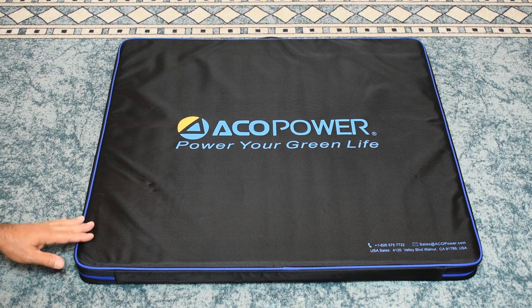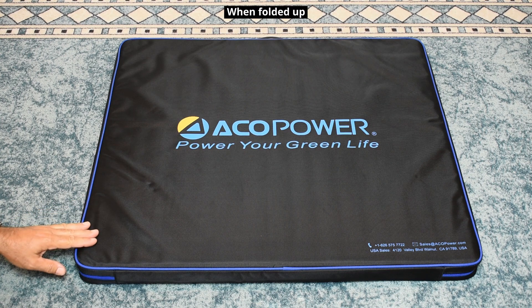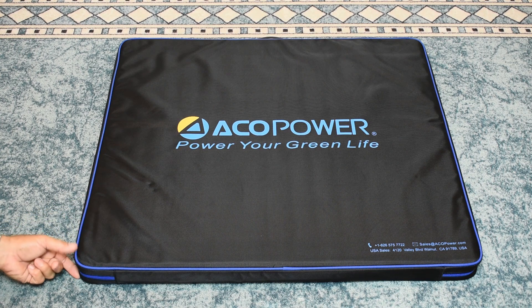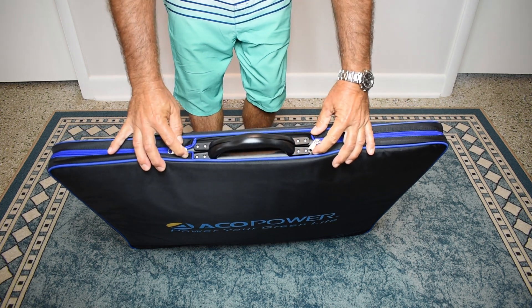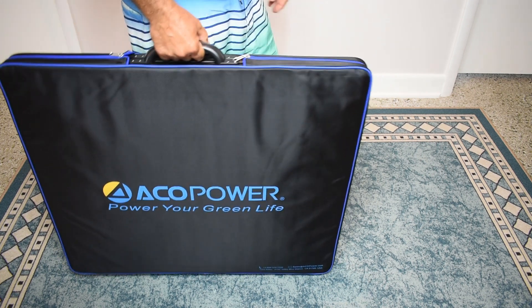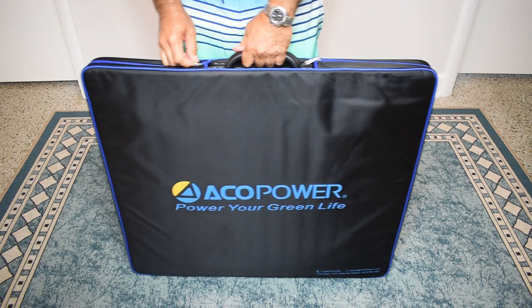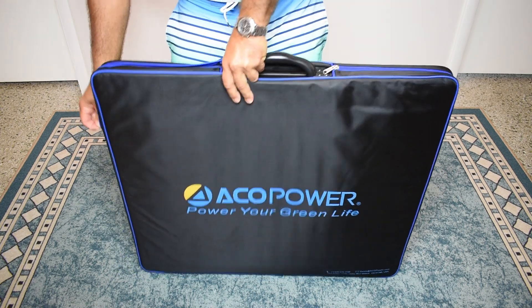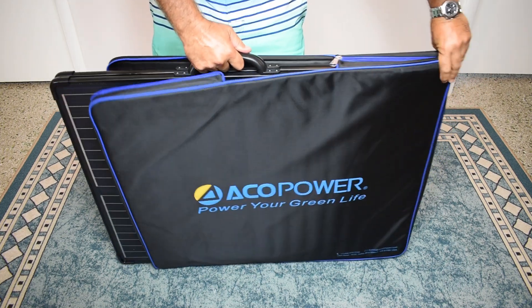The solar panel is not that heavy — around nine and a half kilograms or 21 pounds. The dimensions are 31 and a half inches by 27 inches by 2 inches thick, or 80 centimeters by 68 and a half by 5 centimeters. It's very comfortable to transport. I'm going to unzip just one side, grab the handle, and slide it out of the pouch.